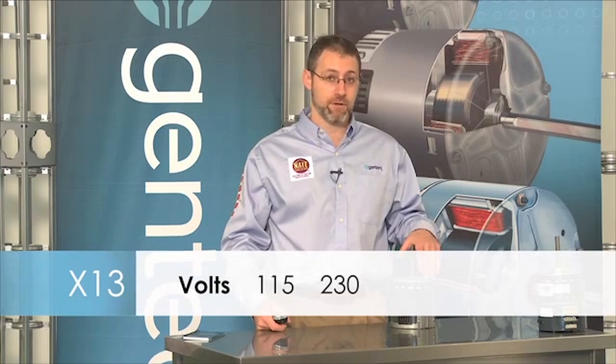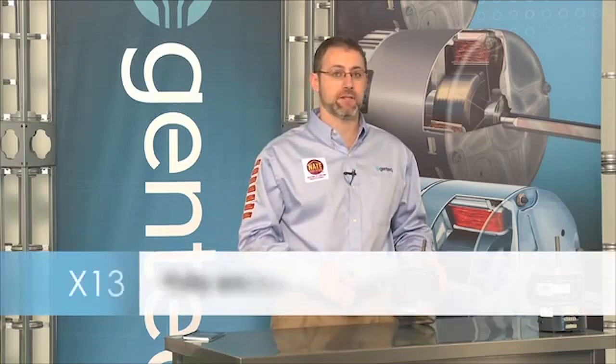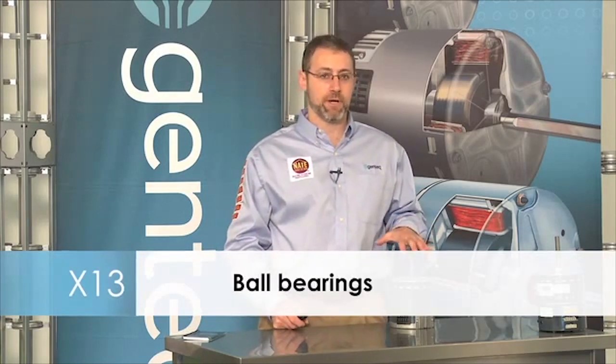The X13 is built in one-third, one-half, three-quarter, and one horsepower models. It's also built in 115 volts, 230 volts, and new 460 volt applications. The X13 takes advantage of our latest single board technology where the board is fully encapsulated to protect it from water damage. Like all ECM motors, the X13 is speed limited, has ball bearings, surge protection, and what we call soft start, soft stop.